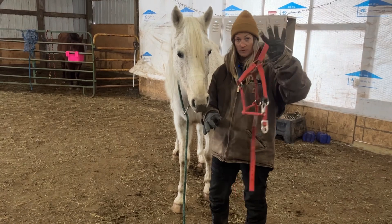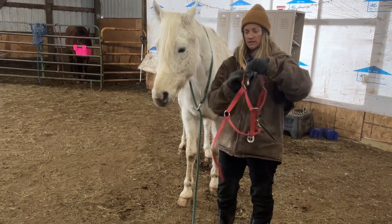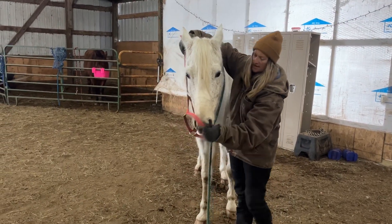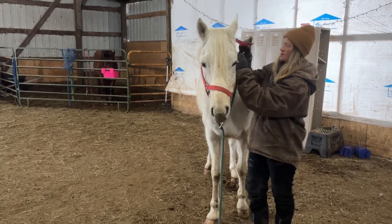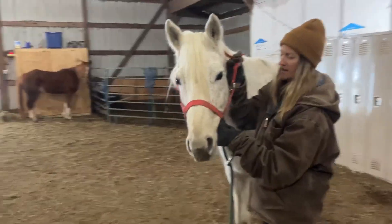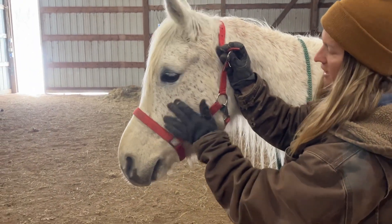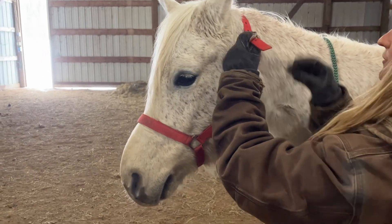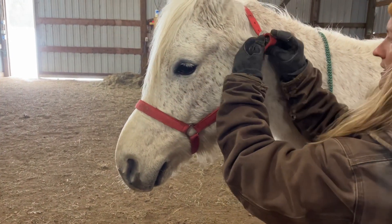First, we figure out where the nose goes — this is where our lead drop is going to clip. The nose goes through here. I put my hand over the top, line it up with his nose, bring it up through here, then make sure I'm about two fingers away from the bone on his face. We feed this buckle through like this and then buckle it on.